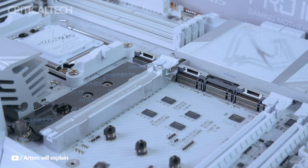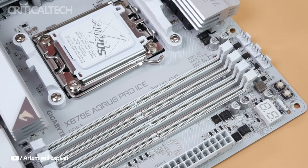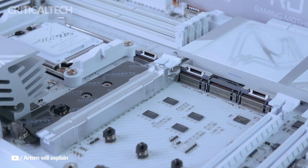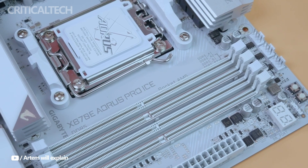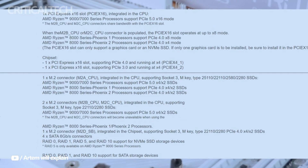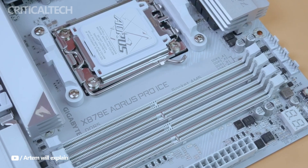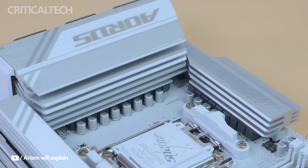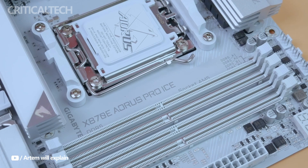The wide range of connectivity possibilities offered by the X870-E AORUS PRO ICE is one of its greatest advantages. It is fully equipped with Thunderbolt 4, USB 3.2 Gen 2, and USB 4.0 connections, so you may connect the newest accessories. In addition, it has a 10 gig LAN connector and Wi-Fi 6E, which makes it ideal for local network and high-speed internet connectivity.